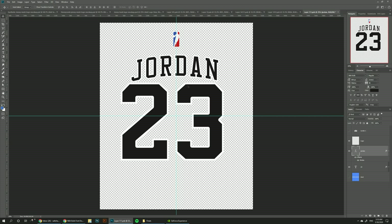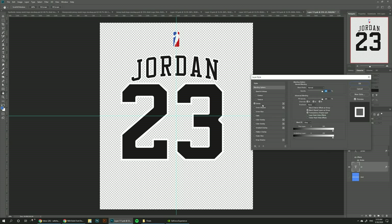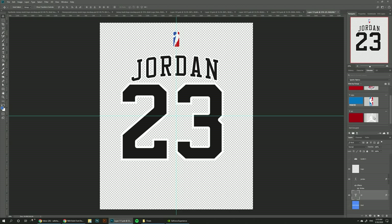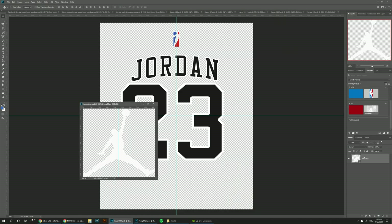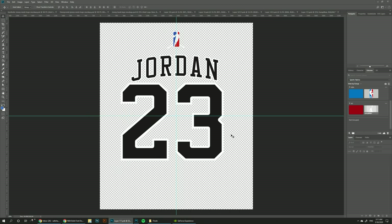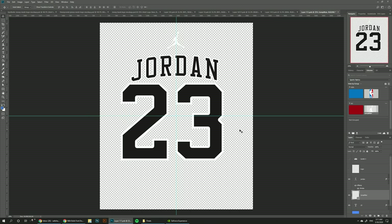Also, if you want to increase the white stroke, you can just double click on the font layer, go to Stroke and increase the number — let's try something like 50. Then the last thing I want to change is the placeholder NBA logo and put the Jumpman logo. So I can just double click here, drag the logo on top of this one, hide the old logo, and Ctrl+S to save.